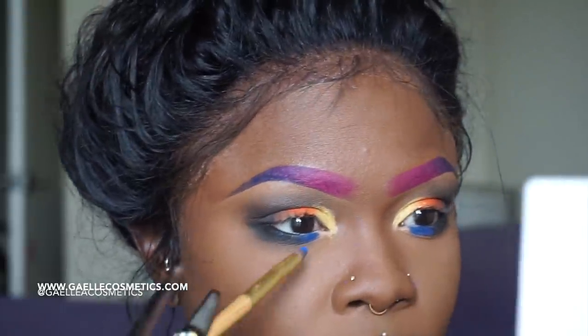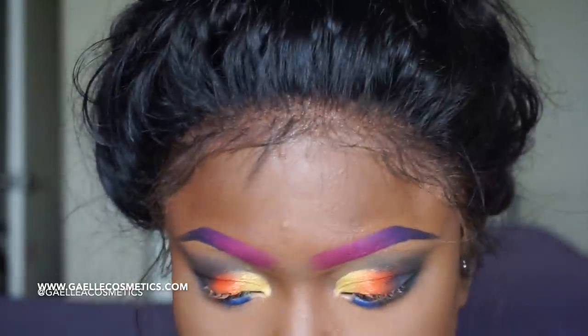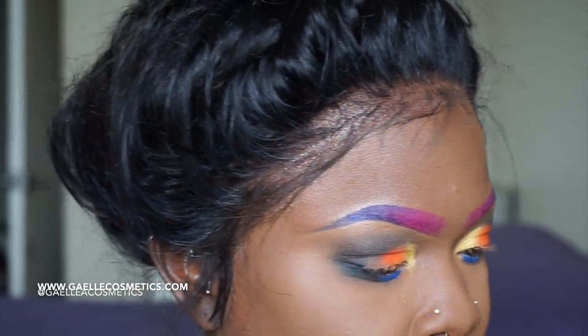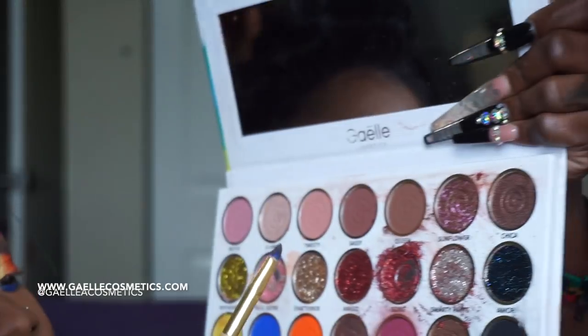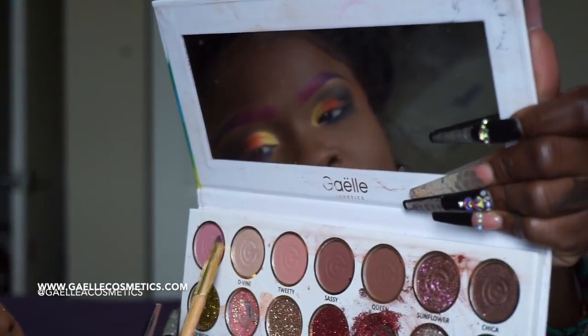Notice that I'm patting the color on instead of swiping it on. When you pat the colors on they come out more pigmented, more vibrant — and if you have a base on that face, come on now, it's done.